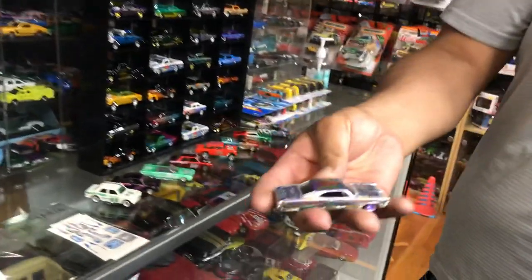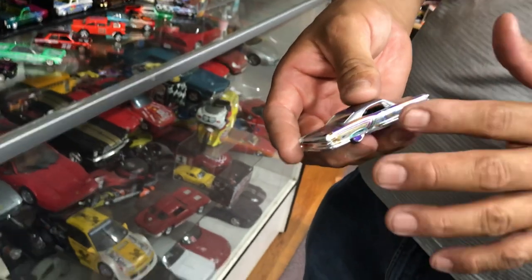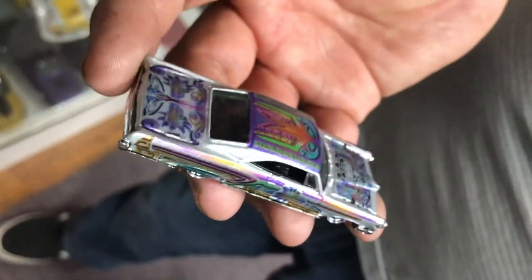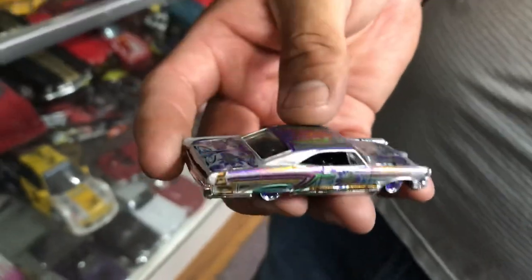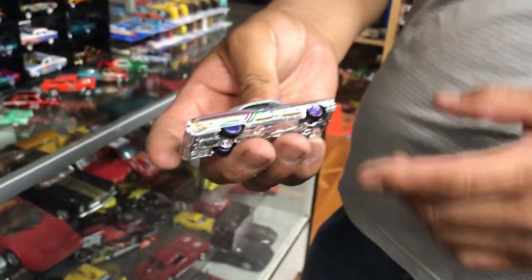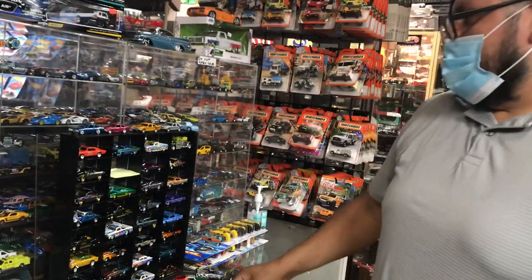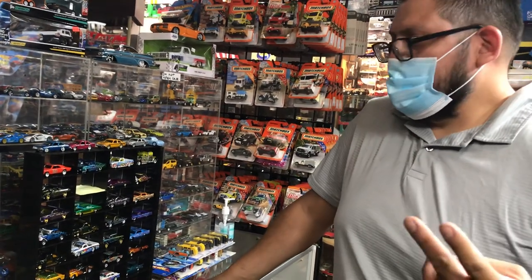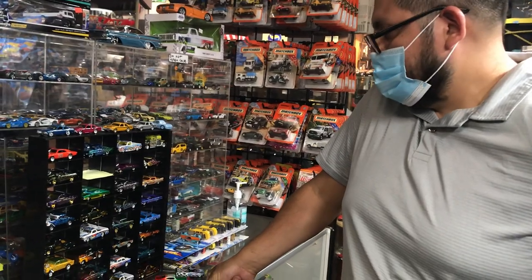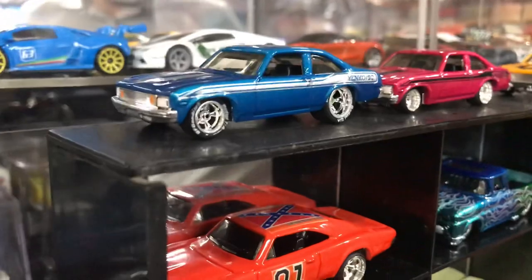That's a lot of decals on this car. Look at the rims too — those are custom rims, LOCDs. They're about $14 per box with two sets, so you can do two cars — $7.50 each set. And these are new Novas that came out. Look at these awesome paint jobs — Yenco edition Novas.